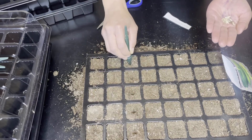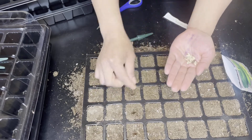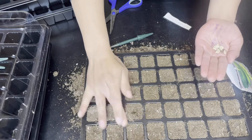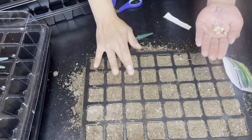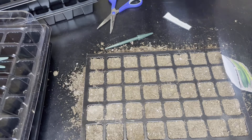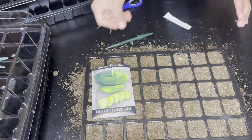Boston pickling cucumbers are an old heirloom dating back to the 1800s, with vigorous vines giving large yields of smooth green fruit. They are excellent for pickling, very crisp and good in quality — a very popular variety at the turn of the 20th century. Cucumbers generally grow best in zones 2 through 10.